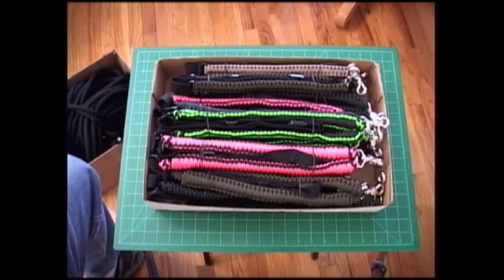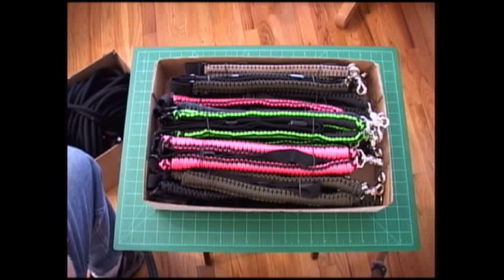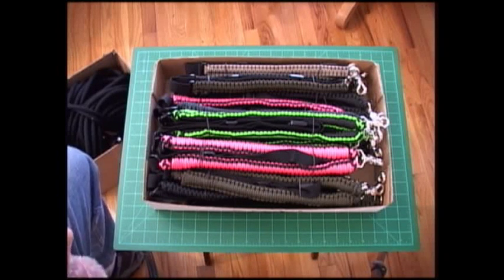This is the Paracord Weaver. We just wanted to give you a quick update on what was going on around here, and we'll try to get another how-to video out in the next day or so. We'll see you next time.